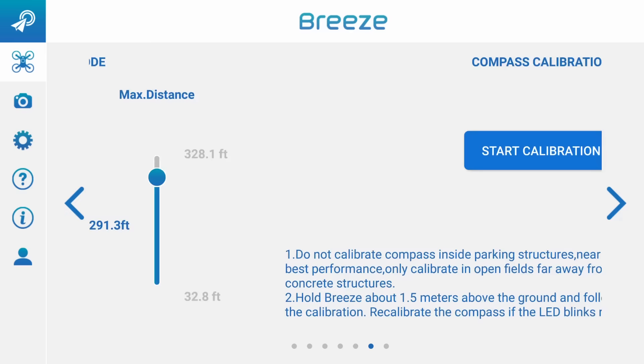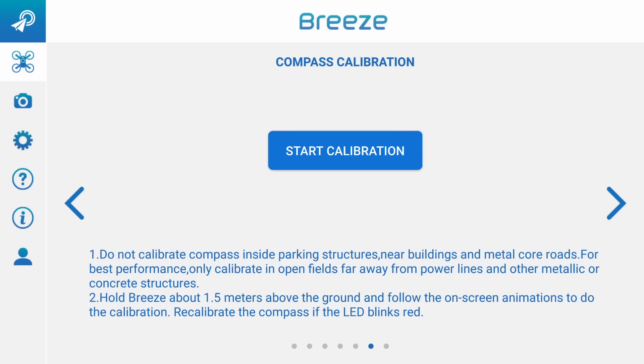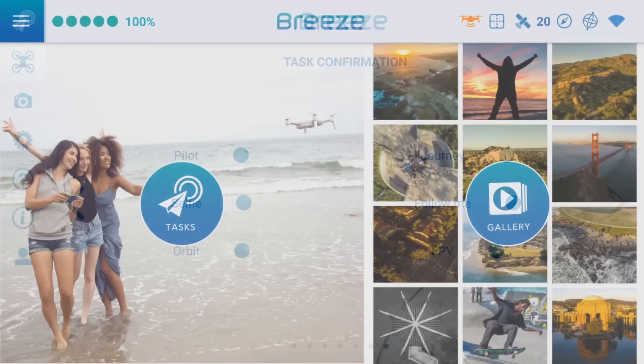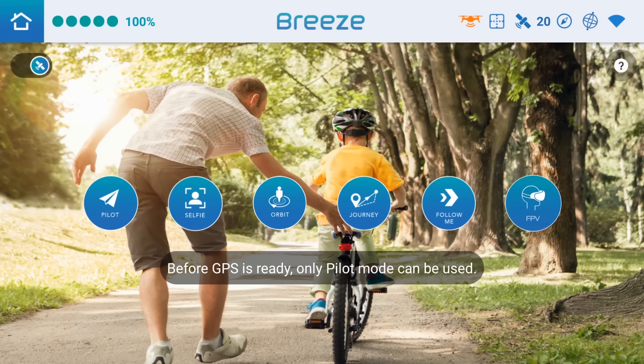Okay, and then we could do a compass calibration here, but everything looks like it's working, so I don't want to jinx this - I'm going to leave it alone. Let's get back out of here and go into our tasks. We did selfie - let's do the orbit mode.